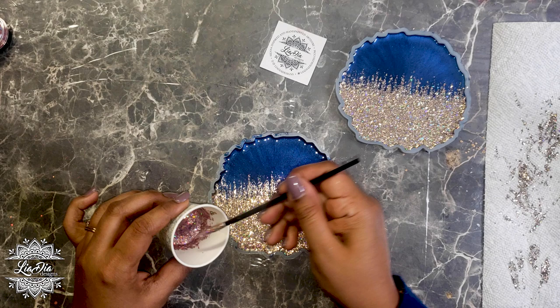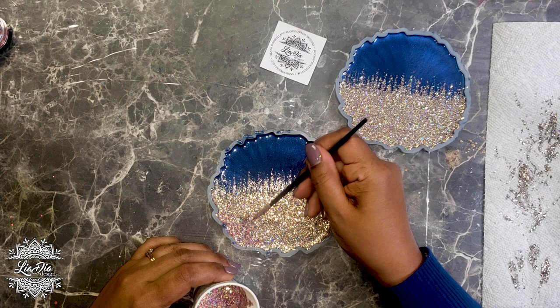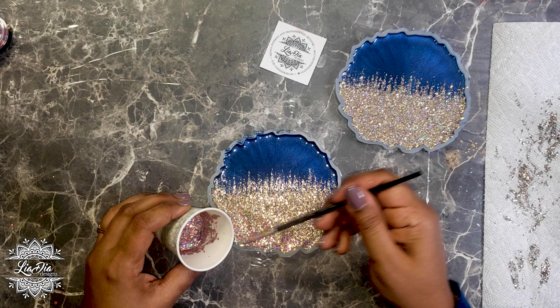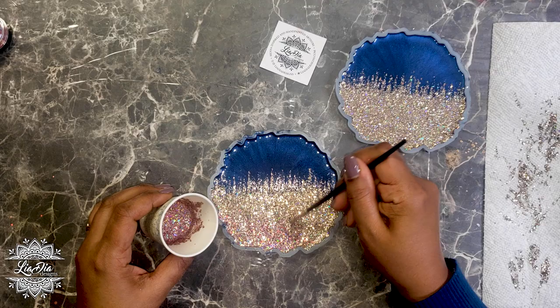I'm going to add a little bit of pink to the bottom of the glitter here just because it's a lot of one color and I like to mix in a little bit of something else. On these coasters I want to add a little bit of pink, so I'm just going to add that along the bottom and spread it upwards a little bit, blending as I go. Once I finish both coasters we'll let them dry and then do a top coat.